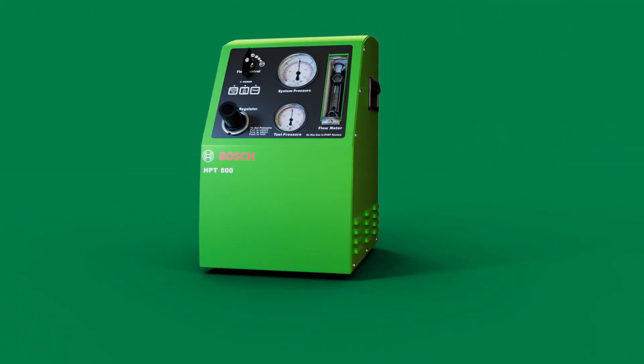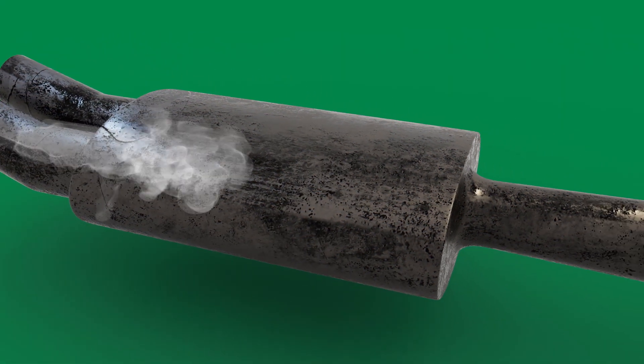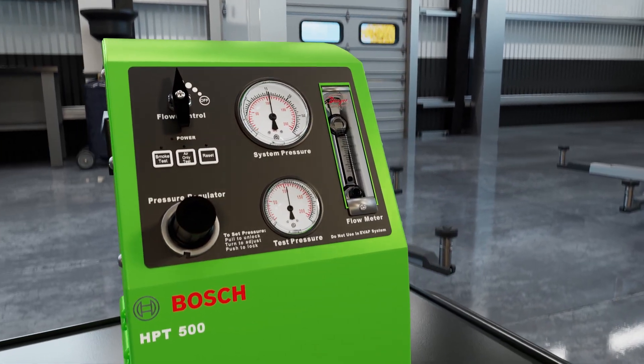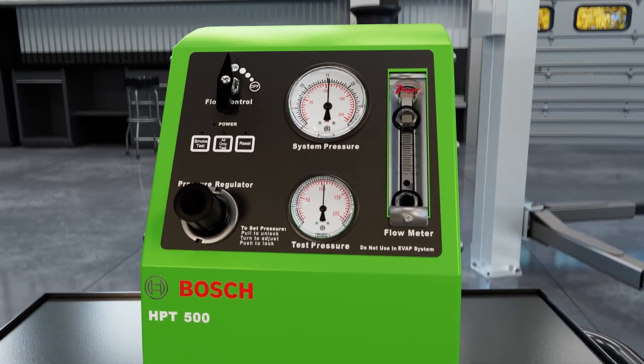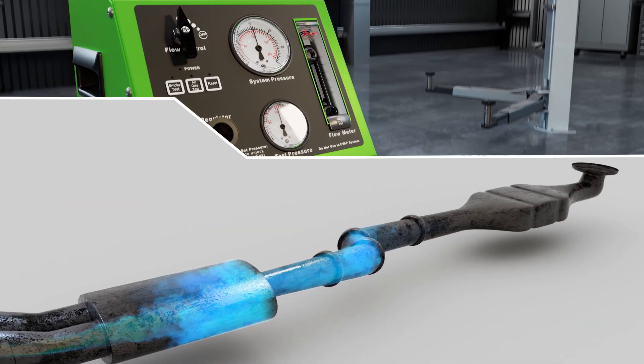To test for leaks on heavy-duty vehicles that require high-pressure systems, there's the HPT500. Nearly all heavy-duty OEs recommend using high-pressure vapor, featured in the HPT500, for testing DPF and SCR-related problems.